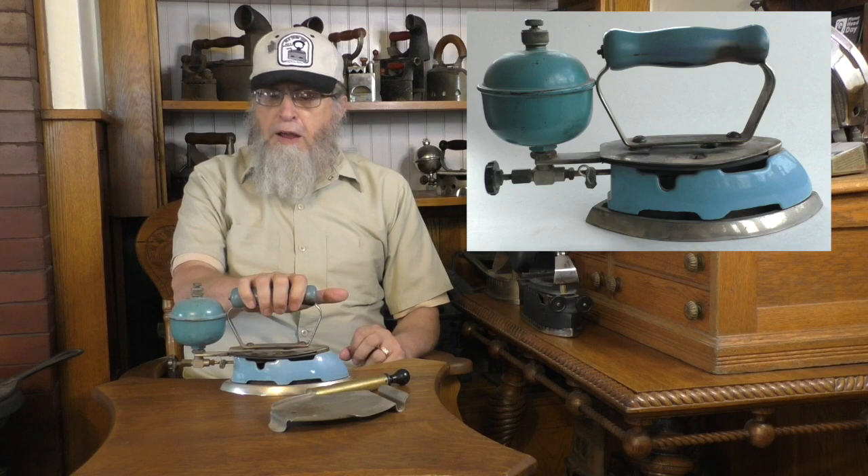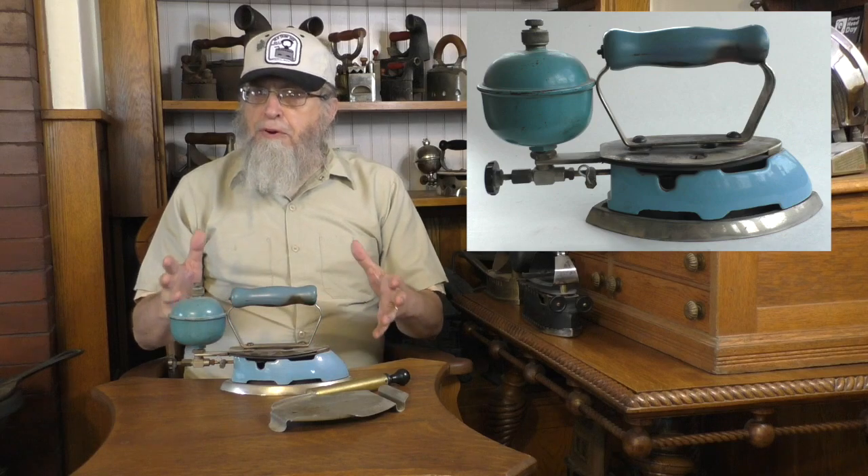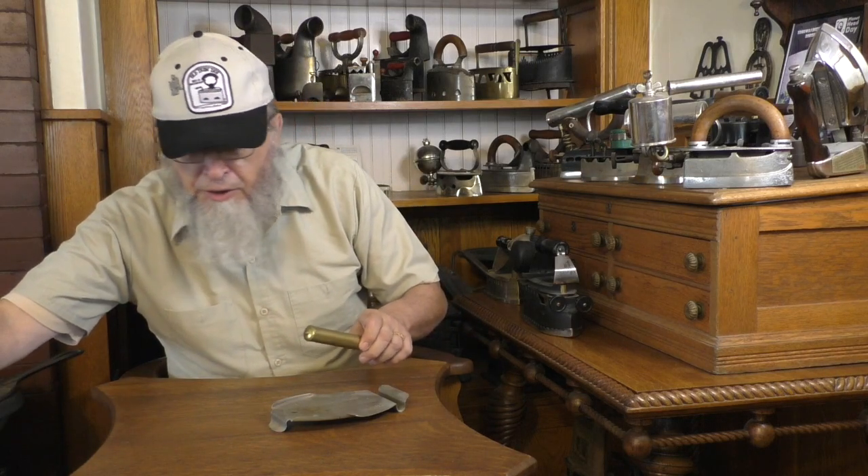A lot of people collect these Coleman irons from two different disciplines. There are the iron collectors, for whom these catch their eye and some are trying to build a big collection. They come in various colors — green, red, and other things as well. But there are also the Coleman collectors, and their demand for these means that the rarer models or the rarer colors can command some decent prices. So that is the Coleman iron.